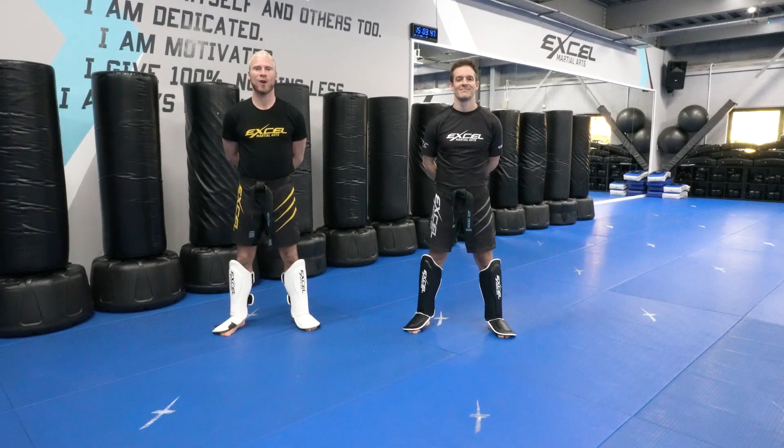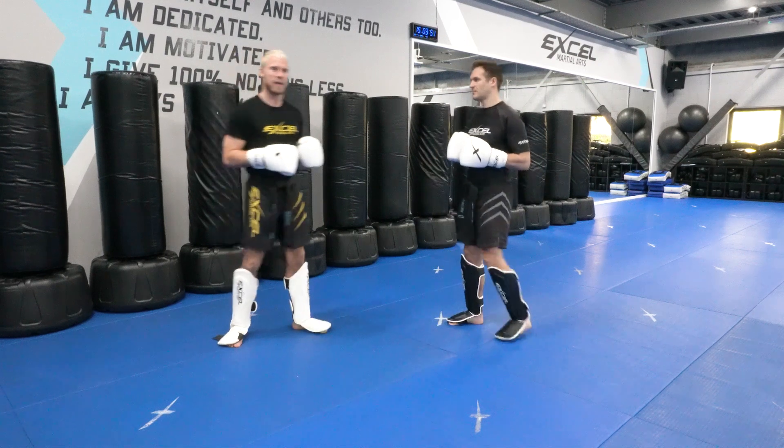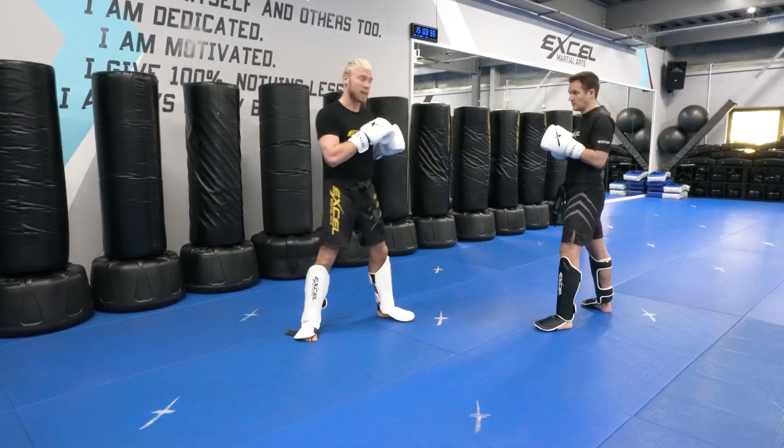Hi team, this is level three and four combo two defense. Jack is going to attack me with a combination and I'm going to defend this combination. This is what it looks like fast.